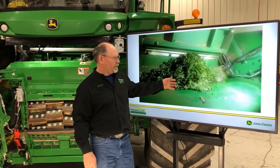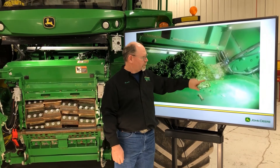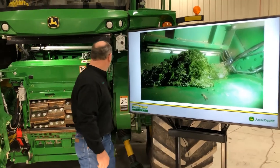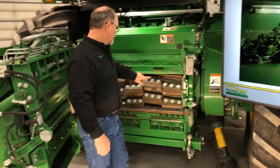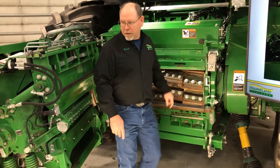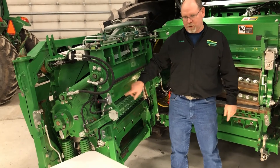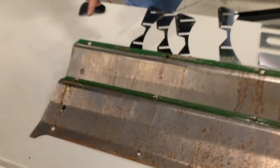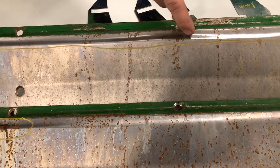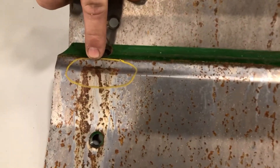By getting the proper shim pack in there, you reduce wear on the hood, the back plate of the cutter head, the sharpening door, the front plate, the wear plate, and also the plate on the back of the feed roll cabinet. As you can see here on the table, this is what wear looks like — it starts dipping out right here, and in this area it has actually started a hole in it.